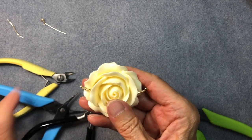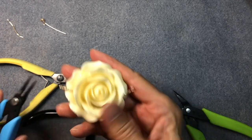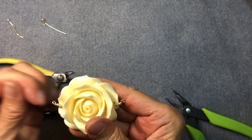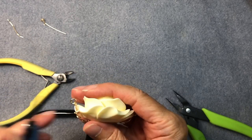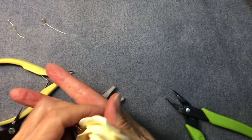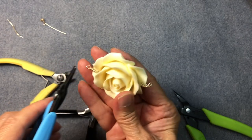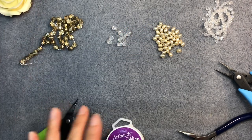Once you have that, straighten out the side loops. I've noticed that because these beads are so heavy, the best thing to do is angle the loops upward a little bit so you can hang your strands from them. Do the same thing on the other side — you want something like this, and you can always adjust it later.